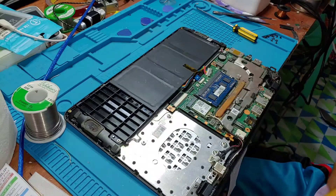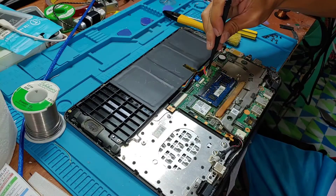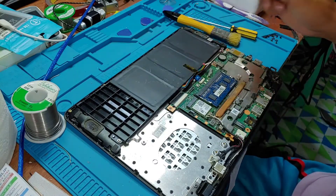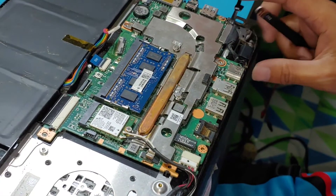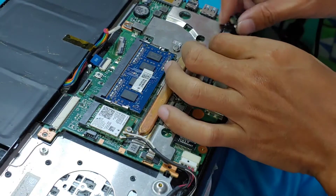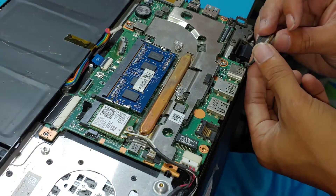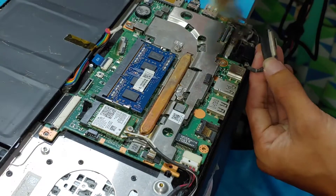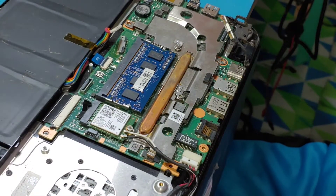The first thing we're going to do is remove the battery connector so we can work safely. This is the LCD connector, or screen connector. Let's remove this one, remove and clean it. Now let's apply a little alcohol here.